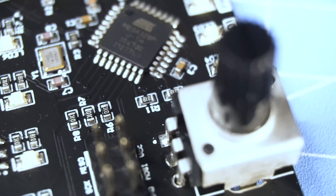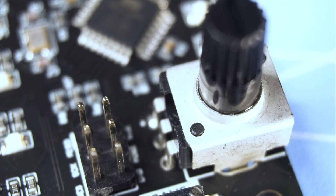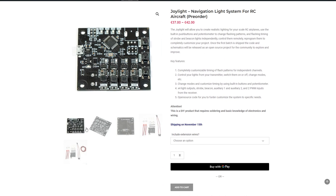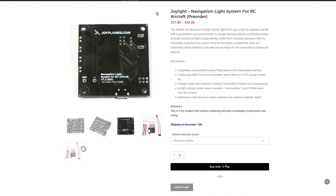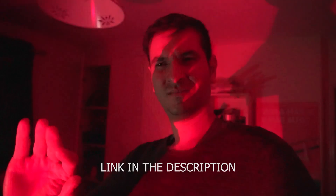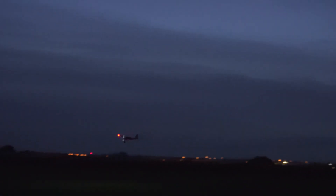I'm making this video to announce the pre-order phase of this product. You can go to joyplanes.com and pre-order the board. I'm just going to make 50 of these in the first batch and they will start shipping in about one and a half months after purchase. I'm not sure if I'll do another batch after this one, so this might be the first and last time I sell this product.